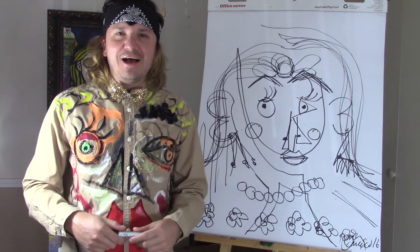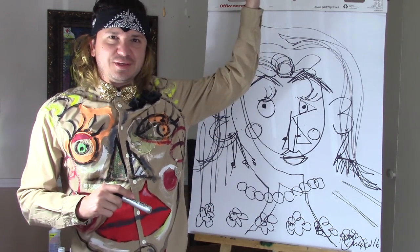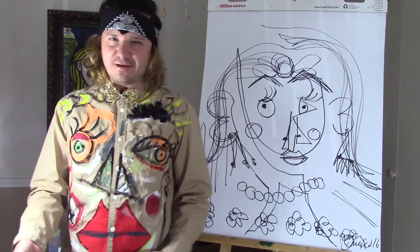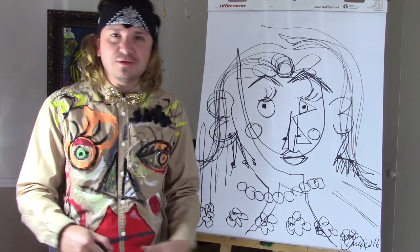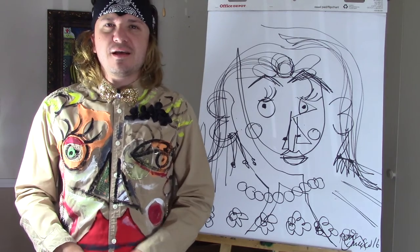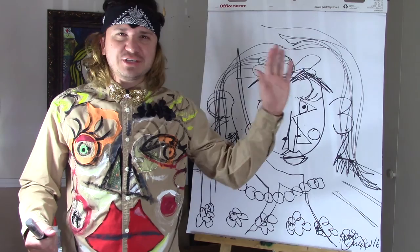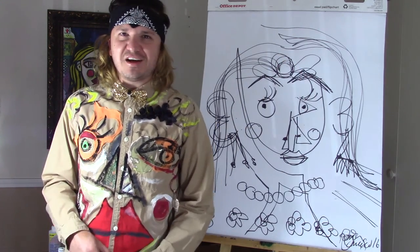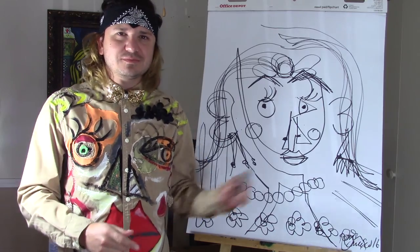Thank you so much for watching. Please like, subscribe, and share. Click up here so you can see the other video where I show you how to make this really cool Picasso inspired shirt. Leave your comments below and go over to my channel and check out all my other videos. There's a lot of cool content in there. Till next time. Hasta luego. Adios.